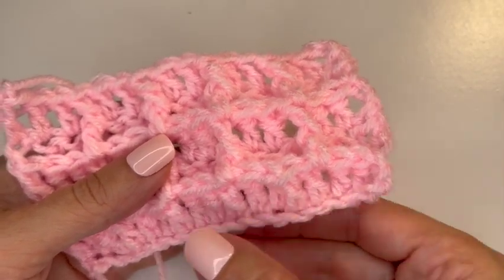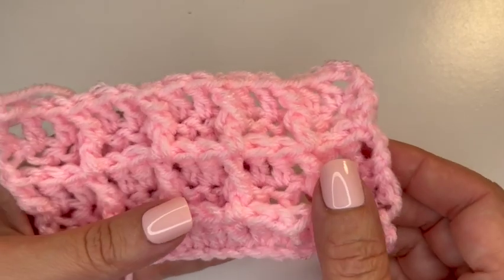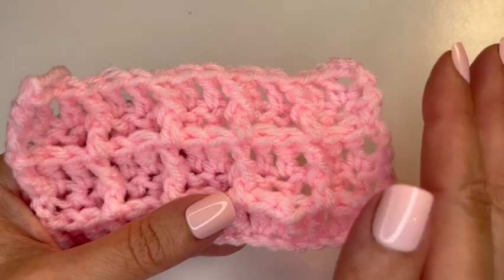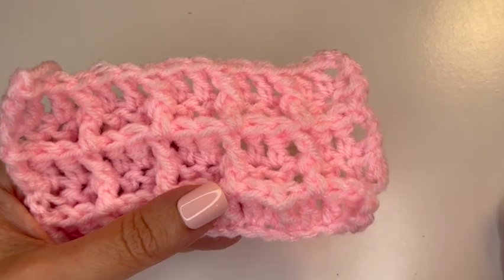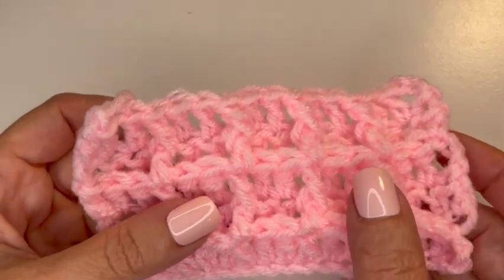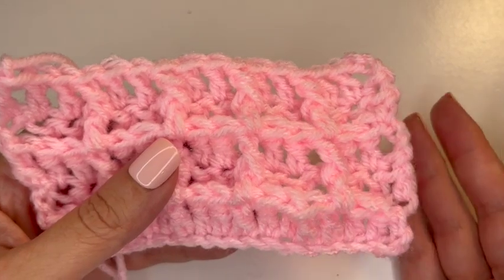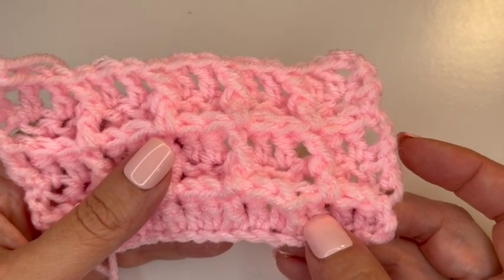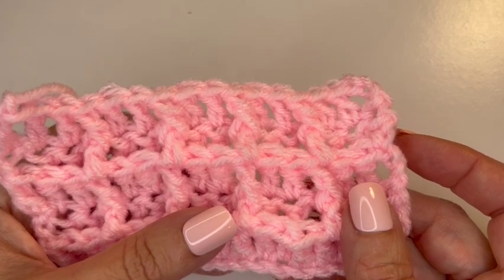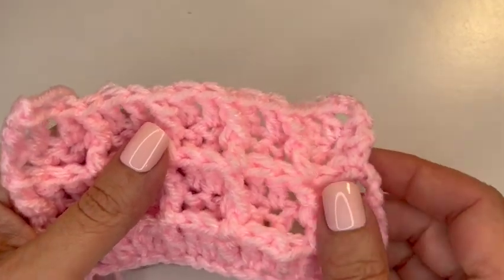You'll put your base row of double crochets, then the next row you'll do one pattern and on the row back you'll do another pattern. But in all reality once you have your first row done you don't have to remember anything — your fabric is going to tell you exactly what to do. That's the beauty of understanding what you're doing. The only stitches you need to know are the chain stitch, the double crochet, and the front post double crochet.